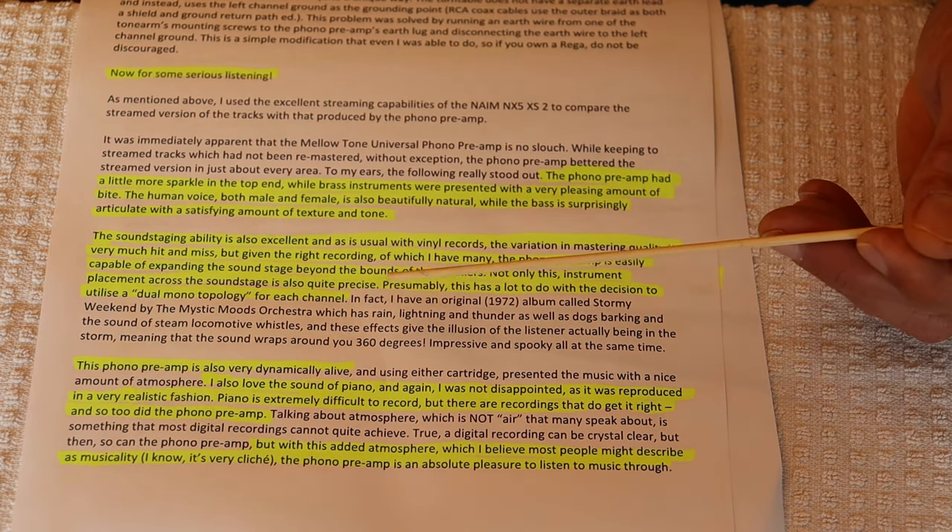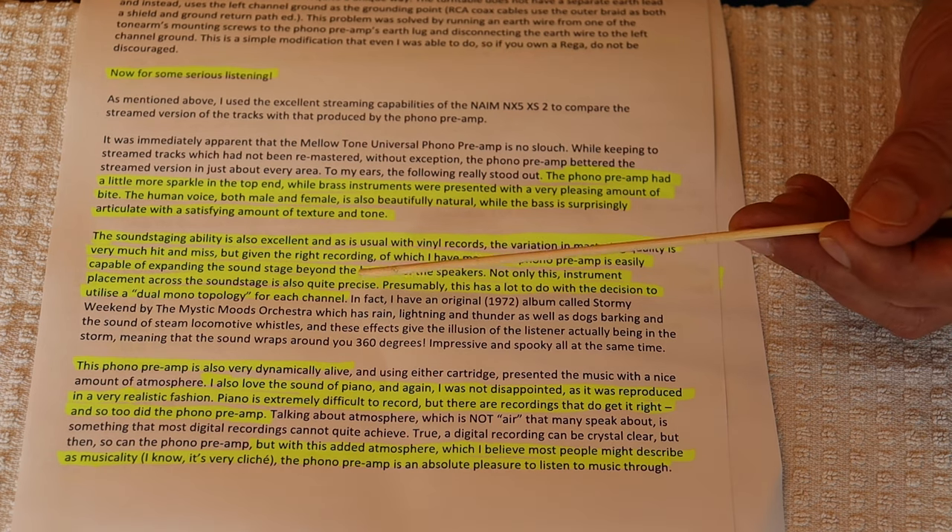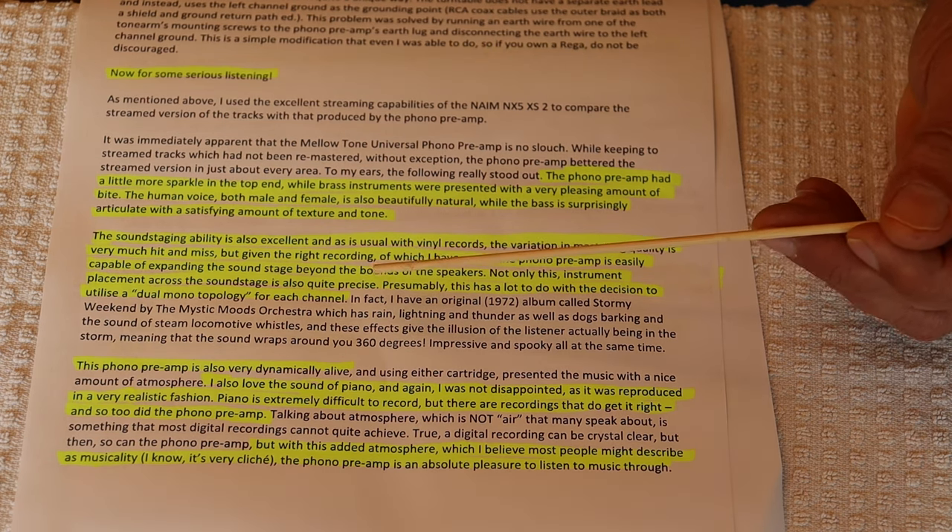So why doesn't everybody do this? Well, it costs money. You have to fuss with the design and double up almost all the components in the power supply. So yeah, it's about the bucks.